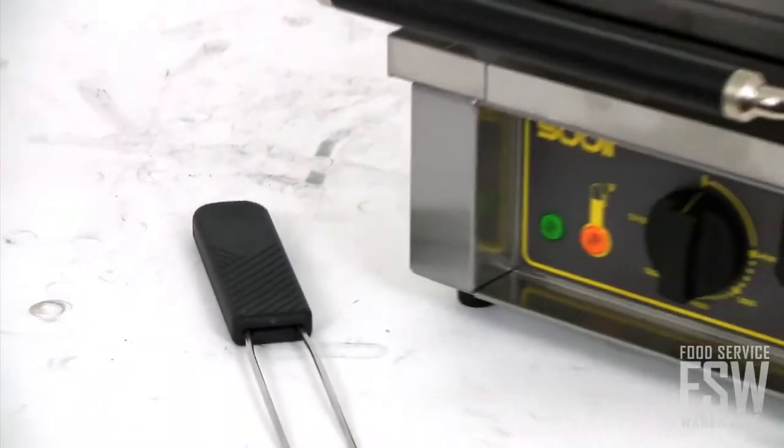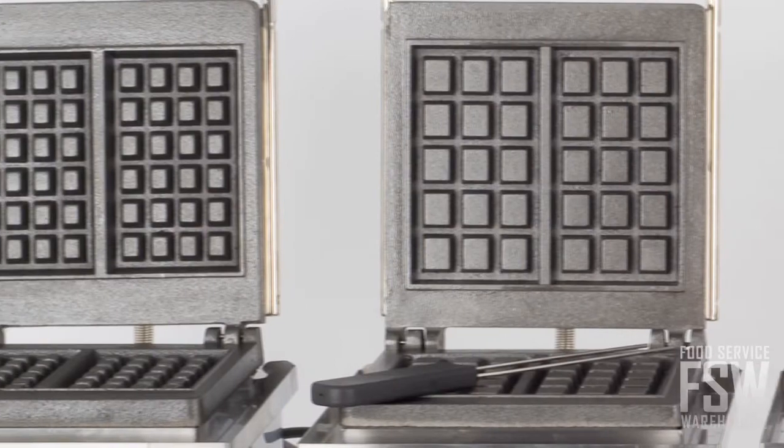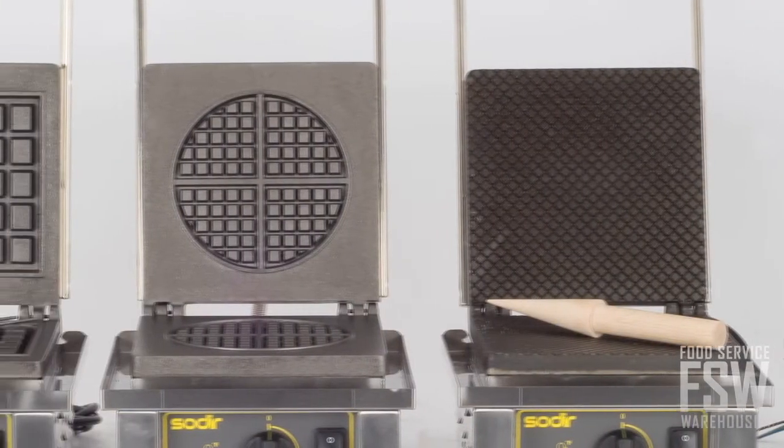One really cool thing about this waffle baker is its ability to conform to your desired tastes. If you really want Brussels, Liege, cone, or round waffle patterns,